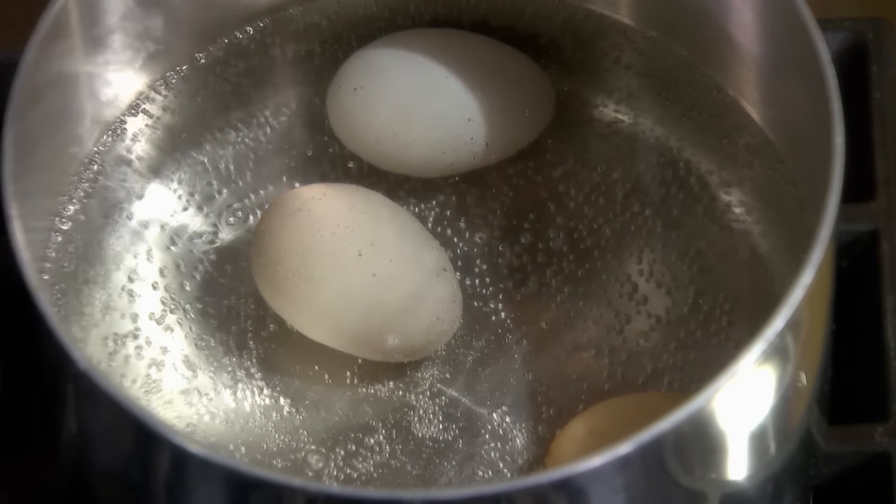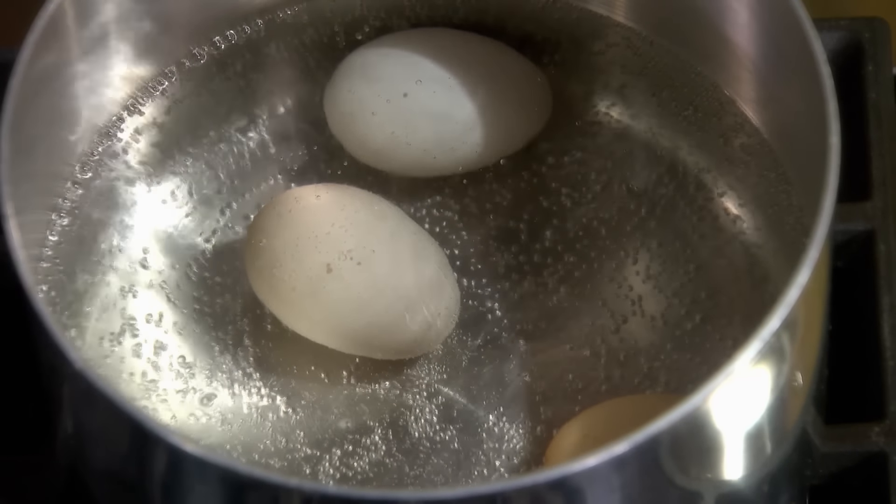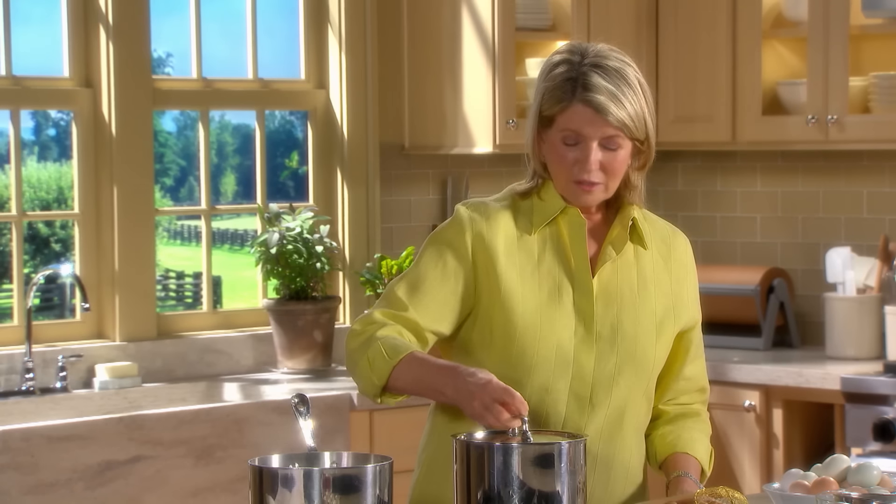You can see the water is just coming to the boil. Turn it off, cover, and set your timer for 13 minutes.